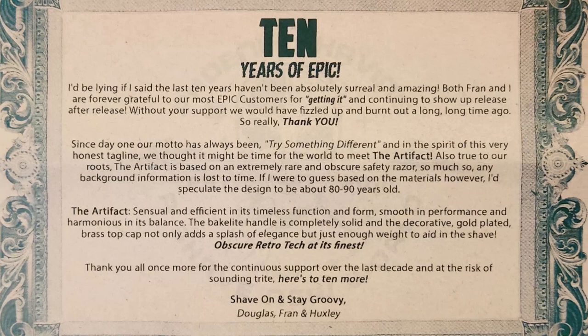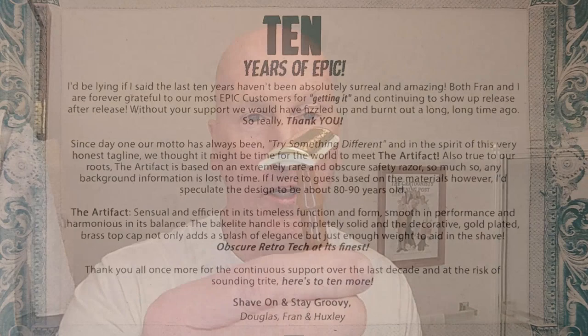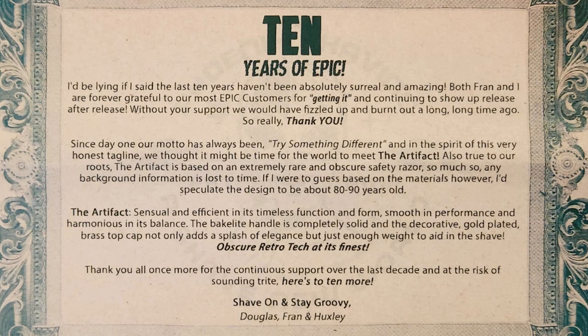As Douglas wrote in that informational sheet, the Artifact is based on an extremely rare and obscure safety razor — so much so that any background information is lost to time. He says: 'If I were to guess based on the materials, I'd speculate the design to be 80 to 90 years old.' It is lightweight, with weight from the gold-plated brass cap — weight forward to help let the razor do all the work. As he writes: the Artifact — sensual and efficient in its timeless function and form, smooth in performance and harmonious in its balance. Obscure retro tech at its finest.